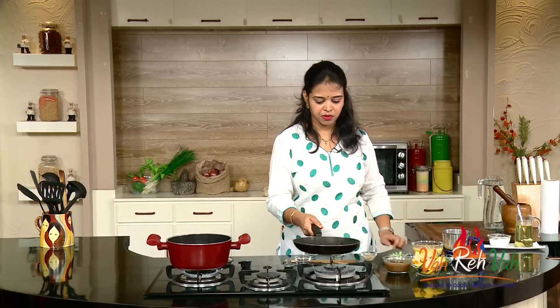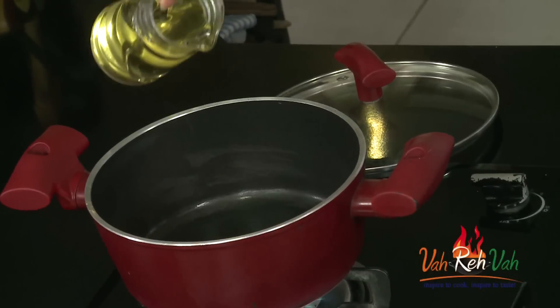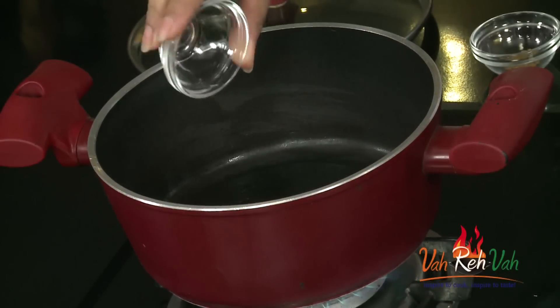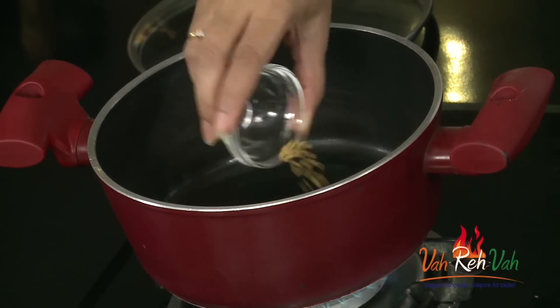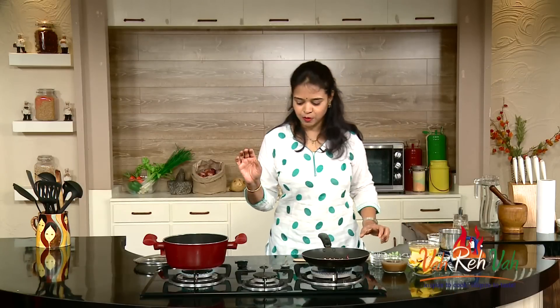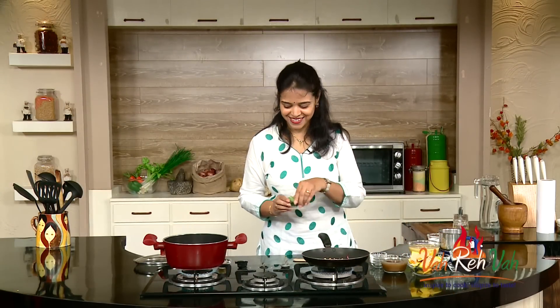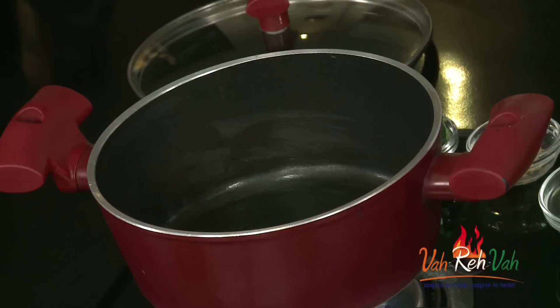In another pan, we are going to prepare the tadka for the sambar. You can put the tadka in at the start or at the end — either way works. Take some oil, or ghee if you prefer. Once the oil is hot, add mustard seeds and fenugreek seeds. Once they splutter, add finely chopped ginger, curry leaves, and green chillies.